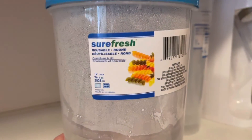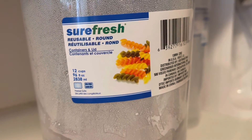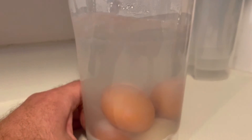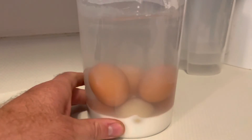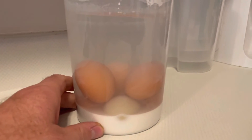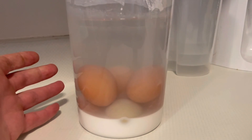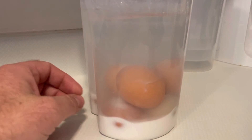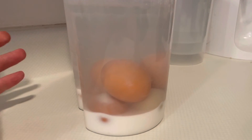So we've started doing that. I bought this Sure Fresh reusable round container for a buck at the dollar store and we'll fill those up. I've got a few more. I'm looking to maybe get a few dozen eggs stashed away for the winter and we'll have fresh eggs even though the chickens won't be laying in the wintertime. Water glassing eggs.